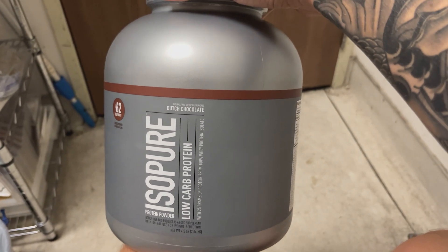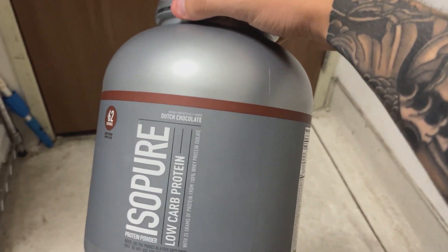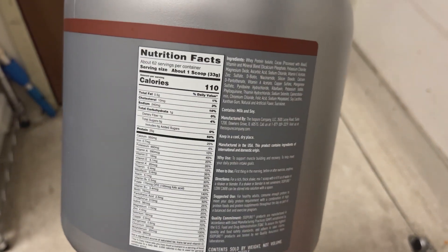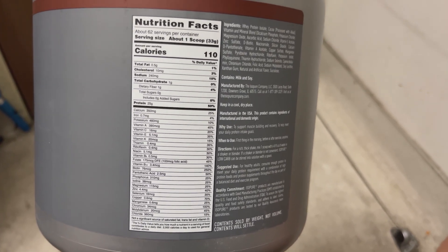The Dutch Chocolate Flavor is rich and indulgent, making it feel like a treat rather than a supplement. It's also perfect for satisfying your sweet tooth while getting the protein your body needs. This Dutch Chocolate Flavor is also fortified with vitamin C and zinc to support your immune system. With 62 servings per container, it offers a great value for the long haul.